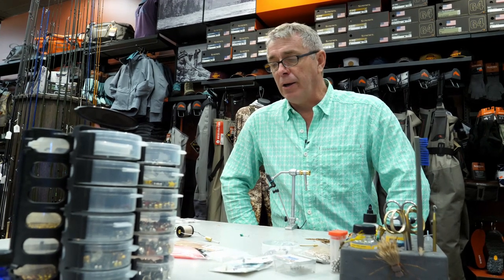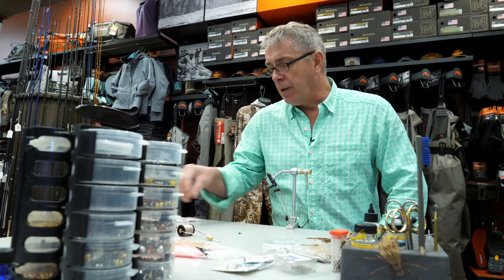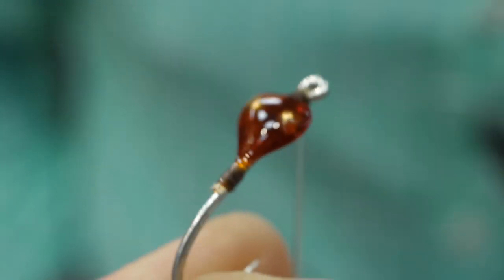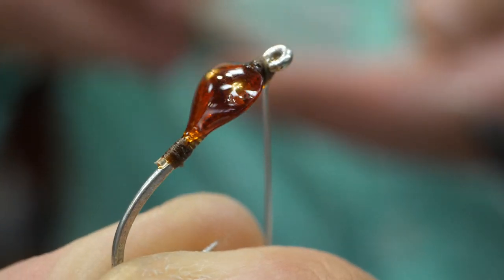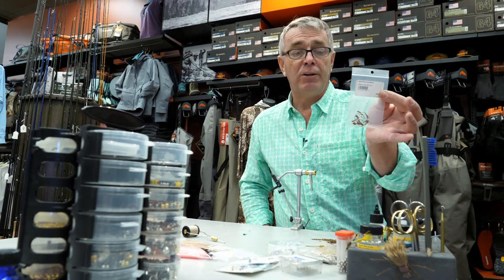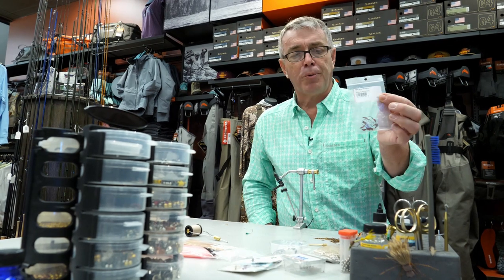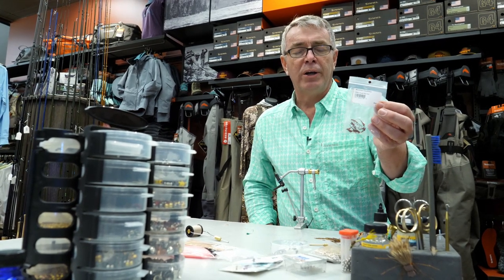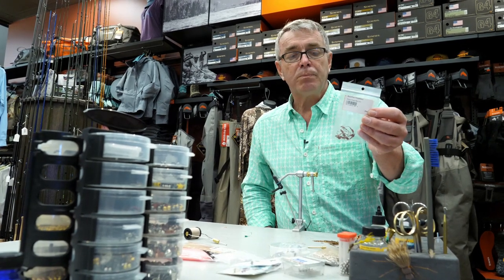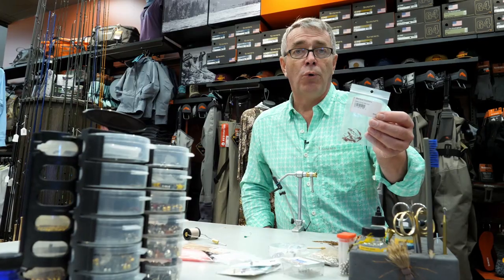The materials we'll be using today are very simple. This is a pre-packaged bonefish bitters fly. It has a bead chain eye with an epoxy head. This particular product has a weed guard attached — that's optional in my opinion. You can cut off the pattern. You can also prepare these yourself using a hook like a Mustad 3407 galvanized short shank saltwater hook in sizes four to eight.